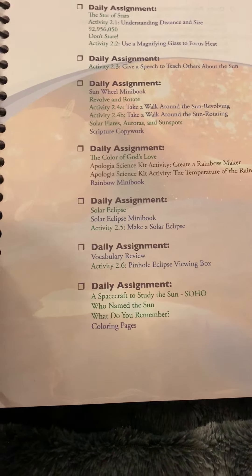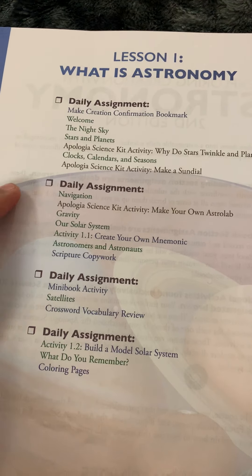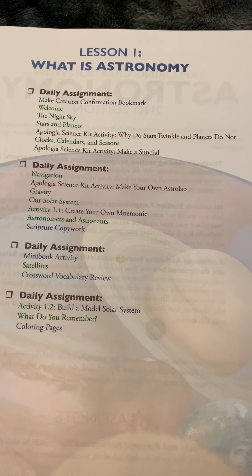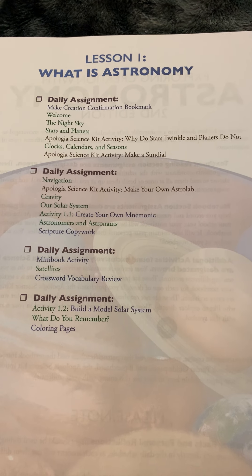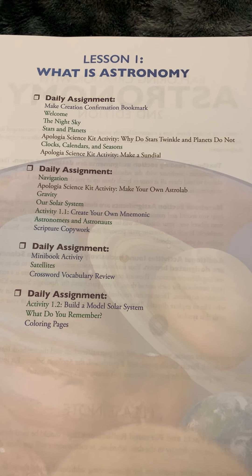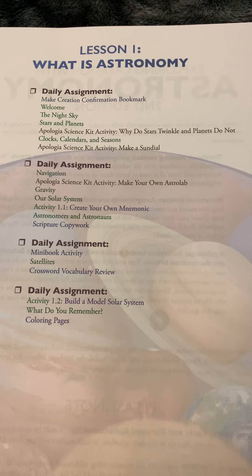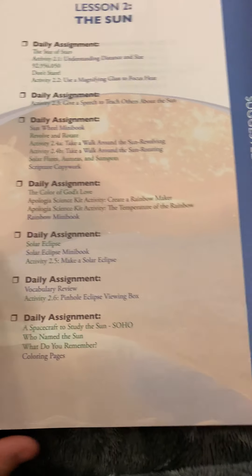There are also different activities and a color-coded schedule. They put a lot of Apologia Science Kit activities in there, which they do not put instructions for. They do not put any information for the Apologia Science Kit activities, so you can't do them on your own — you have to look them up. That's another thing that's commercialized: they want you to spend $150 to $200 on the Science Kit just to get those activities.